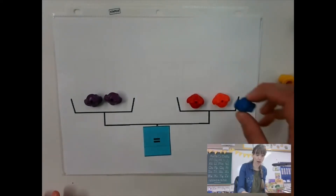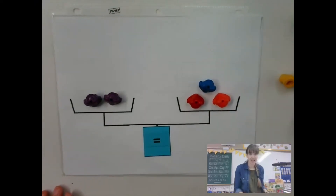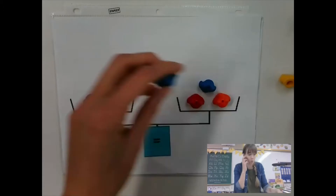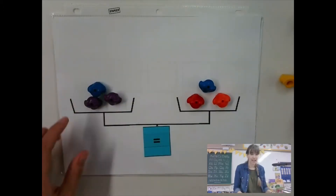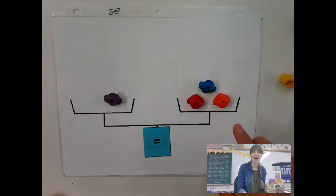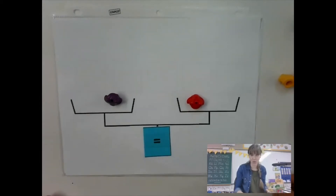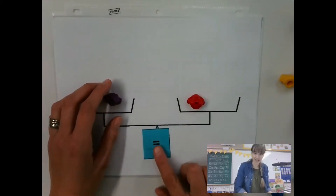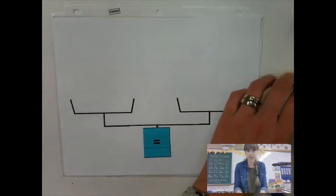If I were to add one more to that side, what would I have to do on my left side? I would have to add one more to my left side. What if I take two away from my left side? What do I have to do to my right side? I have to take two away. Good. I hope you understand what the equal sign means. It's very important in math.